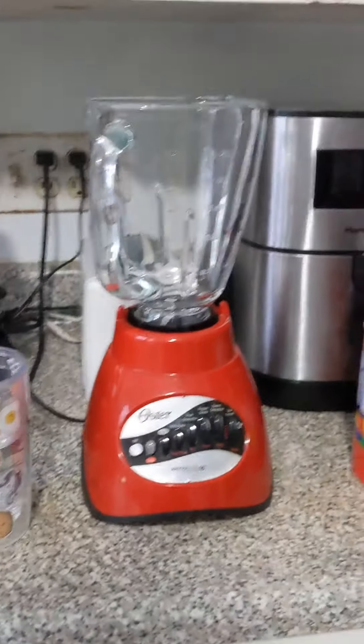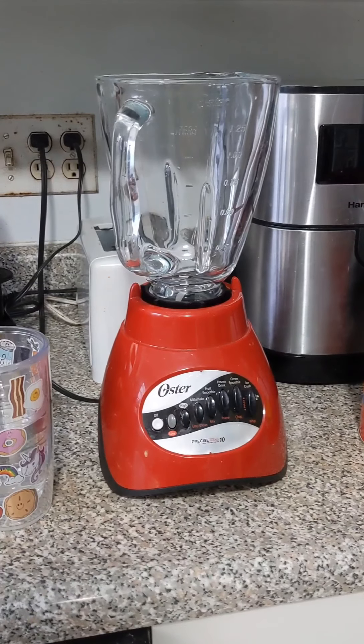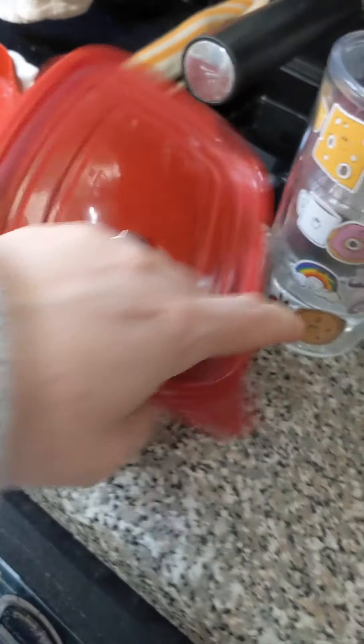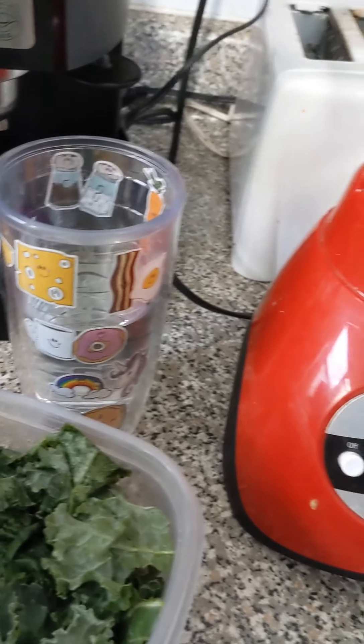Hi! This morning I am going to make myself a kale smoothie. I figured I would make it with kale because kale is supposed to be healthy for you, and if it's blended up really well, then you don't really feel the taste of it that much.